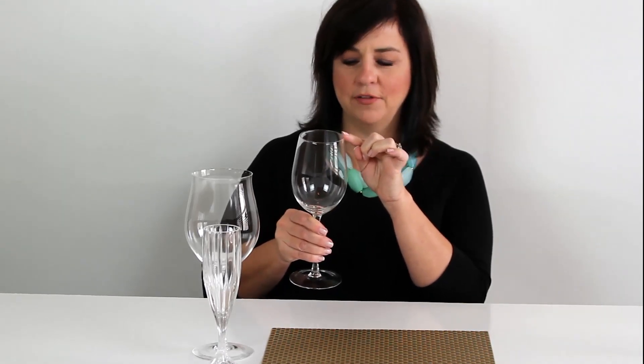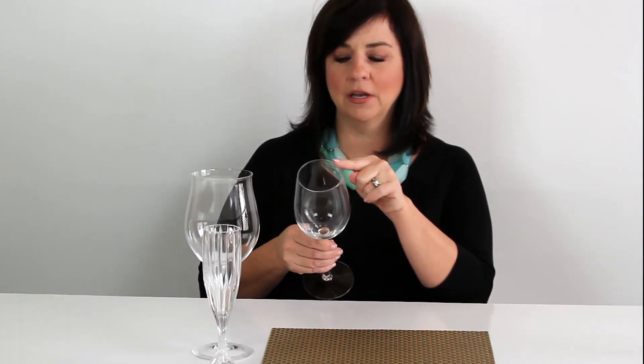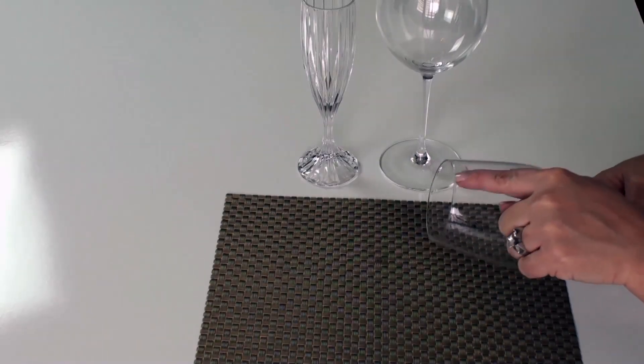Now ladies, let me give you a tiny little hint that I learned a long time ago. Just very discreetly, you want to lick the corner of the glass that you're going to be drinking from before your lipstick touches it. That helps the lipstick not stick to the glass. It's so tacky to see lipstick on the rim of a glass. Just very discreetly lick right before you're going to drink — that will give a shield between your lipstick and the glass.